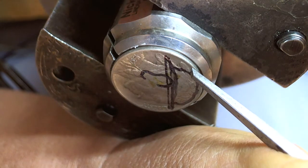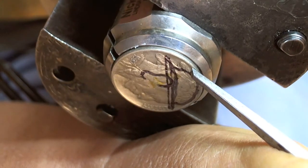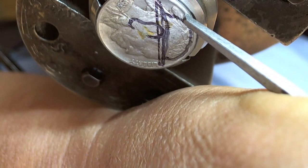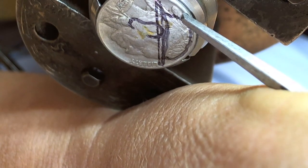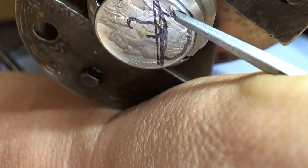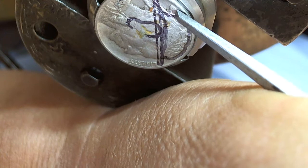I put it right up against that braid, adjust my microscope so I can see what I'm doing, and then just take this hammer. I lightly tap it with my engraver's hammer and I remove that feather right off.